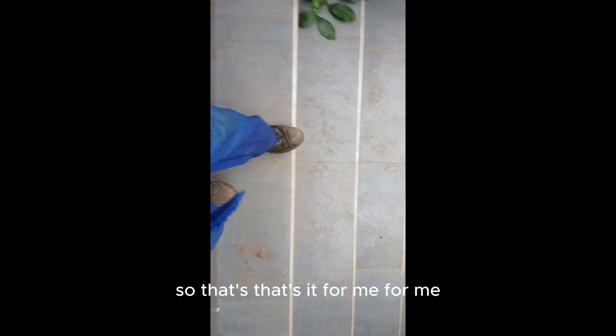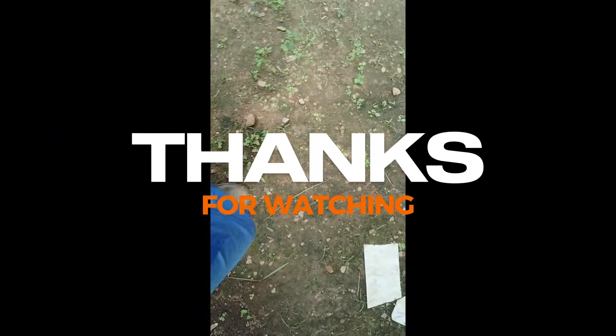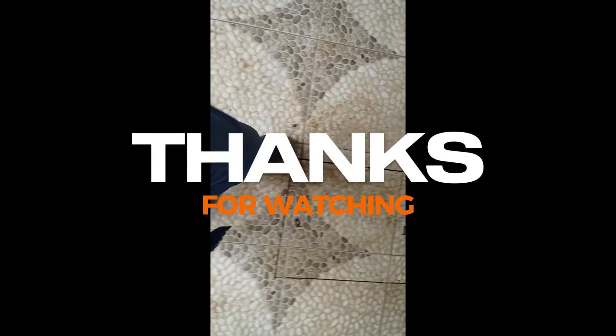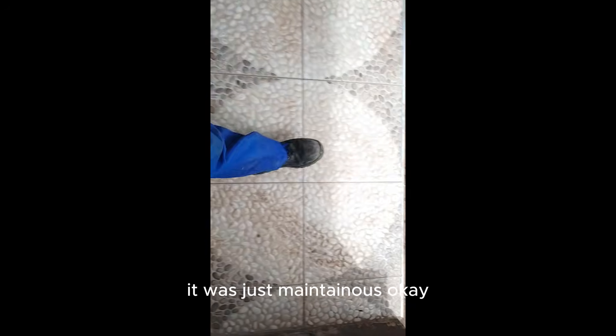That's it from me. If you like high-quality water pumps, come to Greenpoint International. The pump is working — it was just maintenance. All right, go.